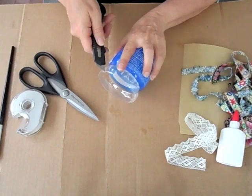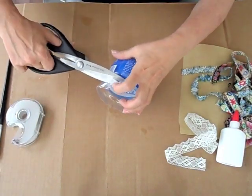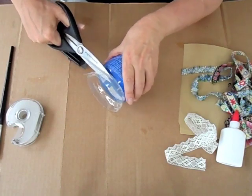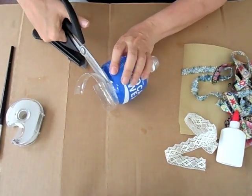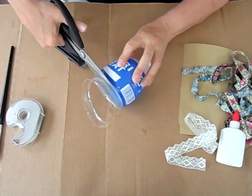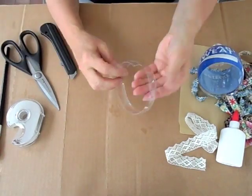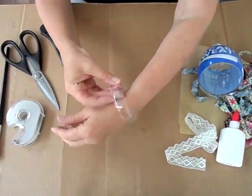First, you cut the plastic bottle all the way around. Be careful not to cut yourself — very carefully cut around so you have a circle in the end that's about an inch or so wide. You can also make it thinner, depending on how thick you want your bracelet to be. You can make as many as you want from the bottle as well.